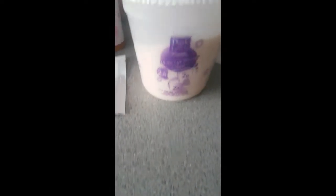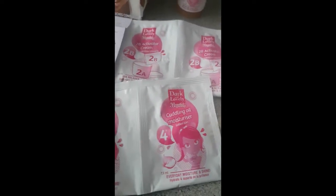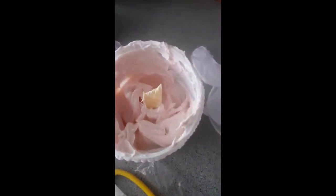Right guys, I'm just mixing the relaxer now. This is the cream relaxer and I need to mix it with the activator cream. I've got the gloves and instructions, the gel which I've already applied to my hair, and I've also got the neutralizing shampoo which I'll use when I rinse it out, and also the cuddling oil moisturizer. So let's get mixing.